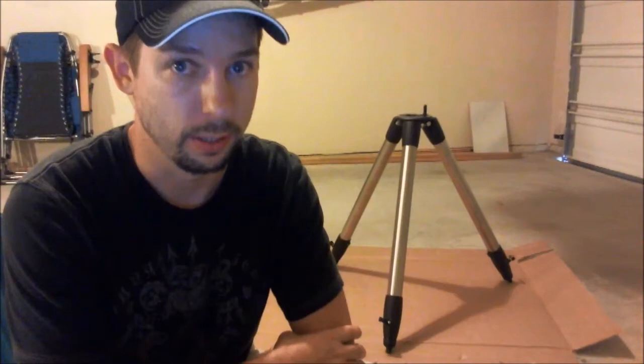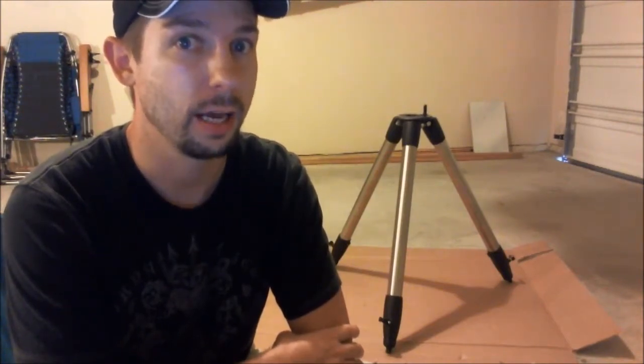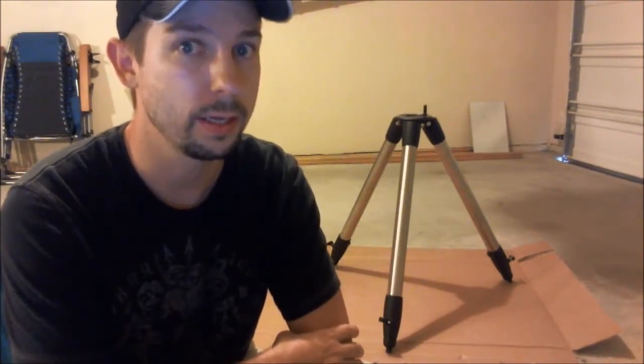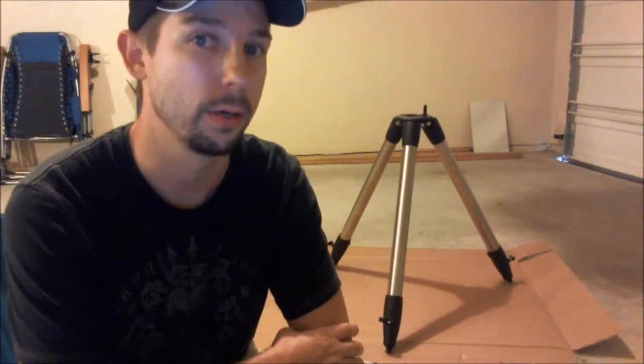Whenever I take my telescope out, the one thing I always make sure I pack is my cell phone. Now this may seem obvious, but packing a mobile device allows you to have applications installed on your phone that can give you things like your GPS location as well as where True North is located.